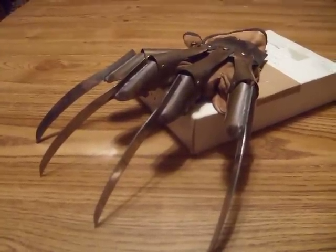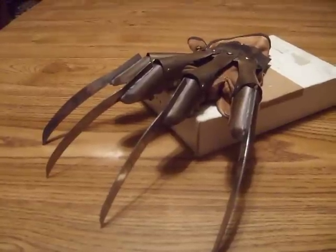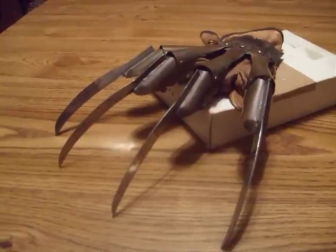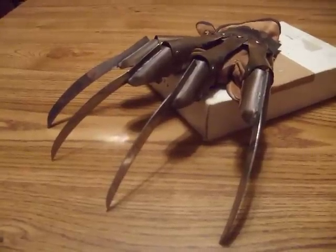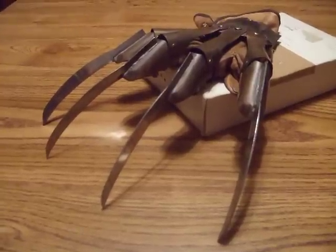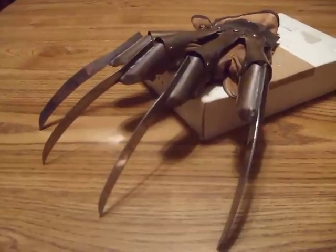Hey, this is LD of the Advex Sabers Forums and I'm pleased to bring you a special prop review. As you can see, this is not a lightsaber. This is my Freddy glove from Nightmare on Elm Street 2. It is handcrafted out of steel, copper, and rivets, and all kinds of little goodies.